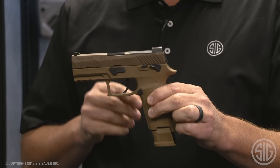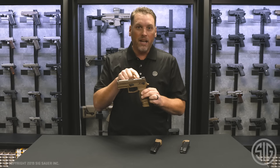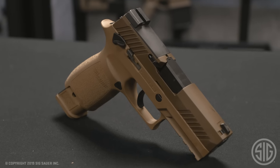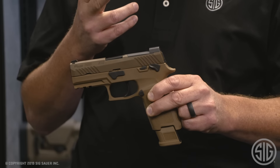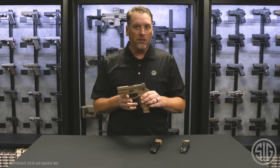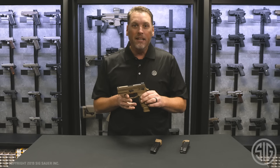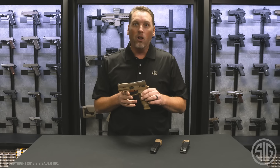It's a great pistol and it's optic ready right out of the box. It comes with a removable night sight plate on the rear and a SIG light sight on the front. You can mount a SIG Romeo 1 Pro optic directly to the slide, or if you're a Leupold fan you can mount a Delta Point Pro to the slide as well. Of course it's chambered in 9mm, just like the military model. You can find out more about the SIG P320 M18 at SIGSauer.com and don't forget to subscribe to our YouTube channel for all of our latest videos.